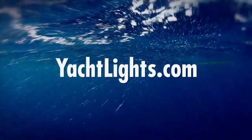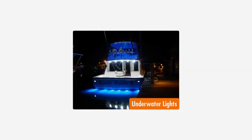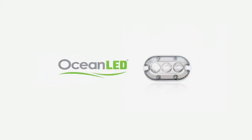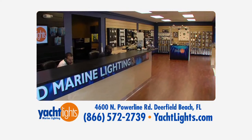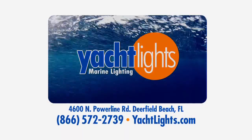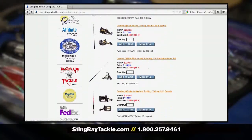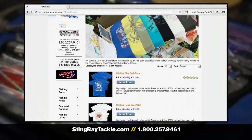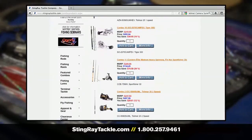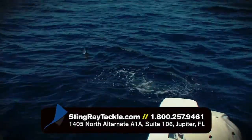Yachtlights.com — everything marine lighting, interior and exterior, at the lowest prices. Stylish recessed lights, LED strips, flood lights, deck lights, and underwater lights from as low as $199. Shop online for free shipping and weekly clearance items. Stingray Fishing Outfitters beats all advertised prices, with specials on the finest tournament-winning tackle, accessories, and outdoor apparel — operated by knowledgeable anglers with everything you need for fresh and saltwater fishing under one roof. Shop at StingrayTackle.com.